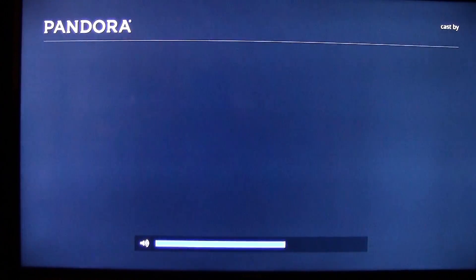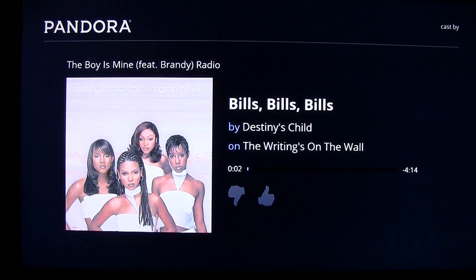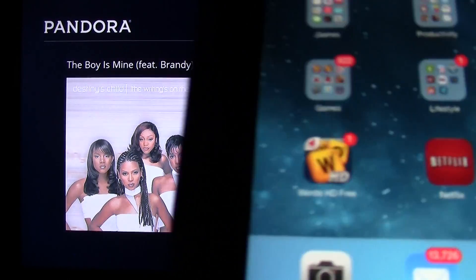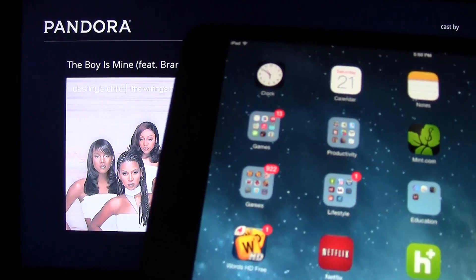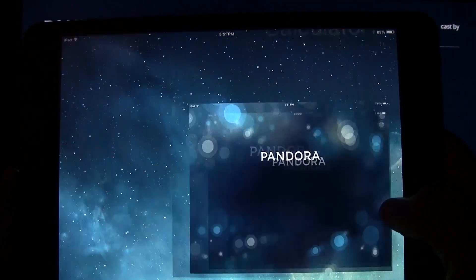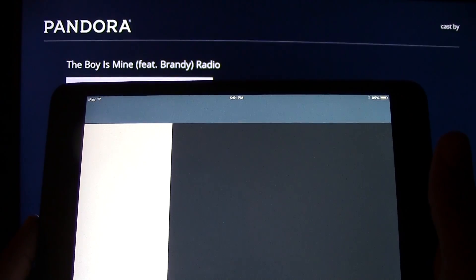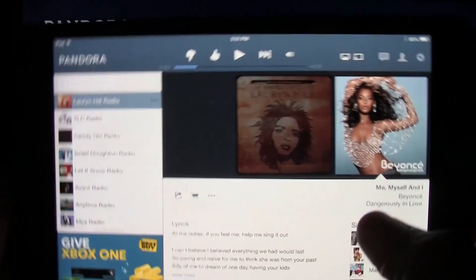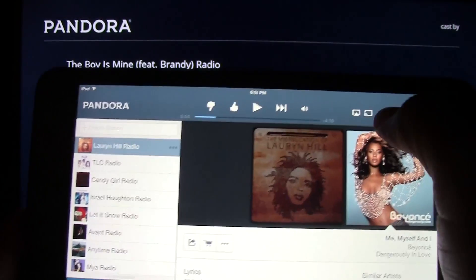I'm going to tap the little Chromecast symbol and tap 'Bedroom Chromecast'. The screen is going to change to a Pandora interface. One thing I've noticed is that when I try to use the Pandora app sometimes it does crash — on the iPad it crashed. But it is playing, so just keep that in mind. The station is selected so it will continue to play through whatever channel you're on.